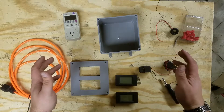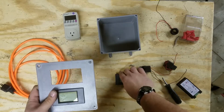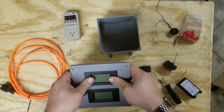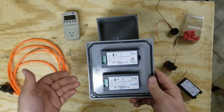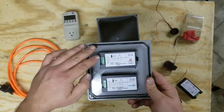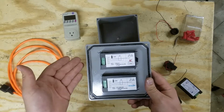Next, snap the two energy meters into the panel. Then take a look at the back of the energy meter. They have a circuit diagram showing how to hook this up. On the top two screws for both of these, you can see that's where the current transformer is supposed to be wired in.